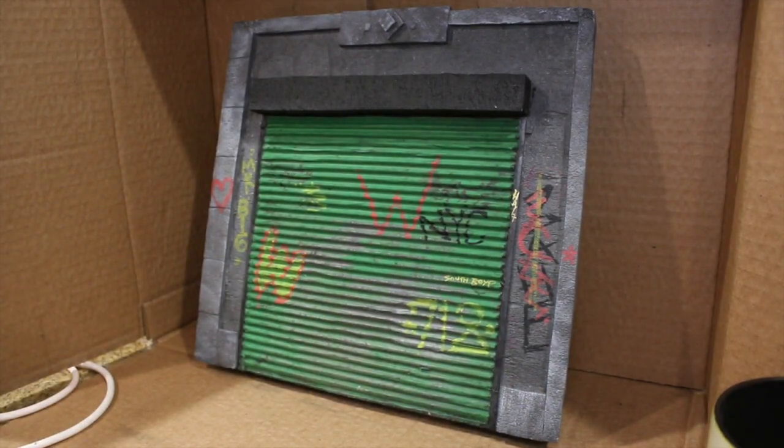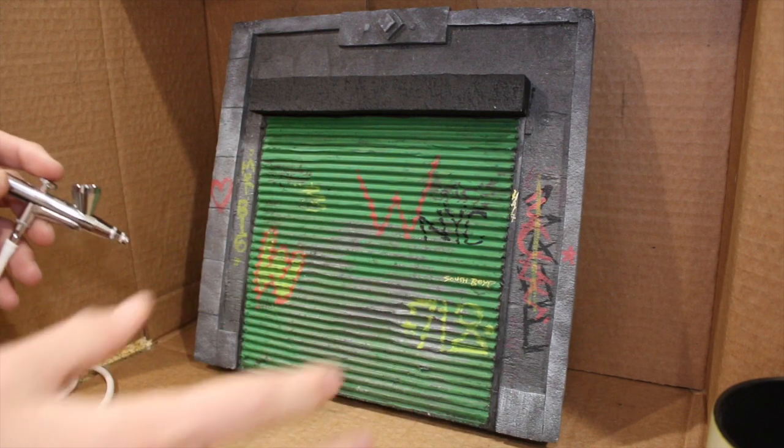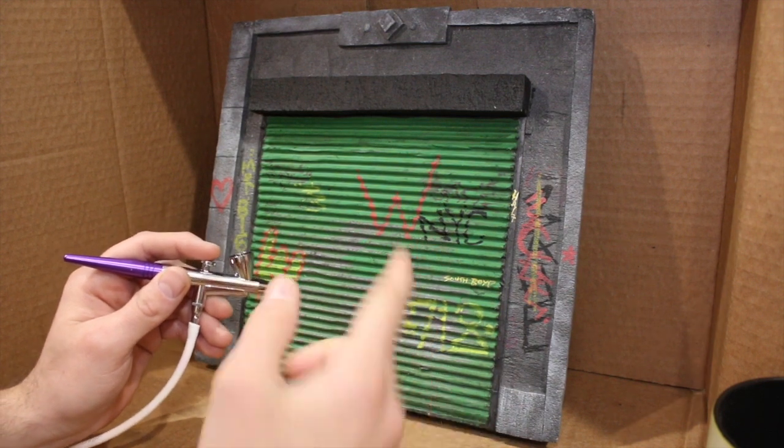I'm doing graffiti, shadowing, dirt, and detail work — the airbrush is crucial to dioramas and I am so excited I stumbled across this. We're just gonna be showing you a bunch of cool things you can do with airbrushes to make your dioramas go to the next level. Here's a clean piece — I'm just showing you with a little bit of black. That was me trying to do graffiti with a marker instead of an airbrush.